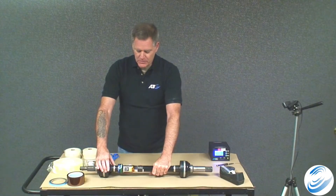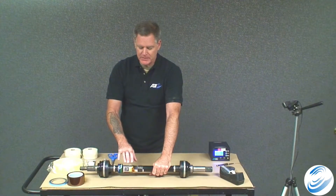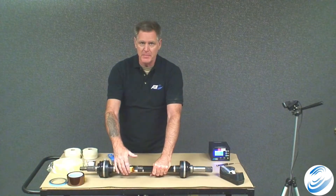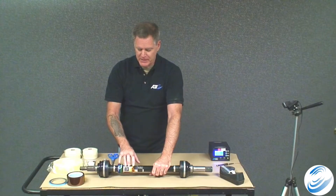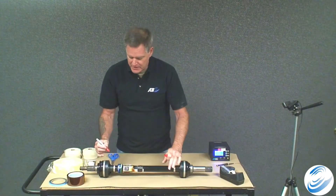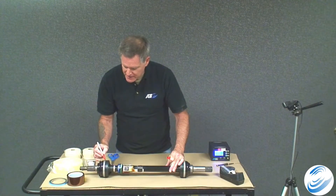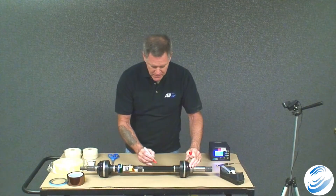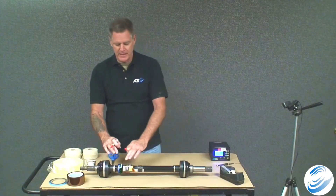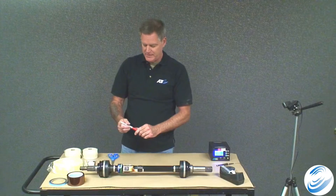Rotate around and note there is an area with no wires — no strain gauge wire and no battery wire. Mark that area using the red marker somewhere down the shaft where you won't be taping, so you can see those marks later once everything is taped up and know exactly where that wire-free area is.